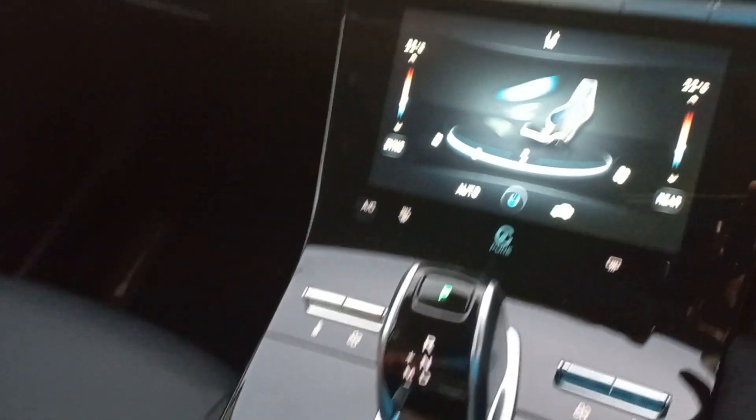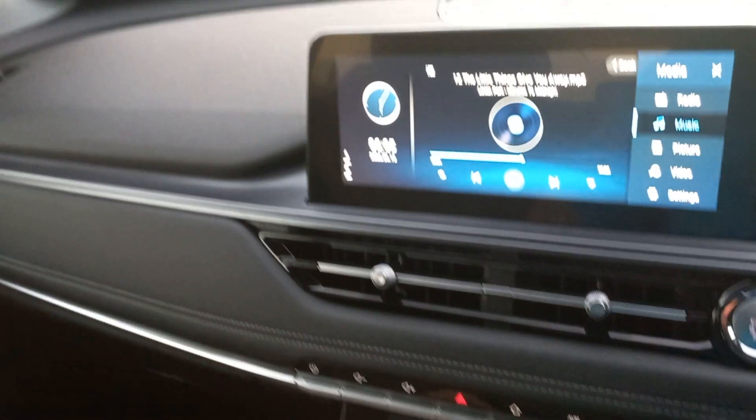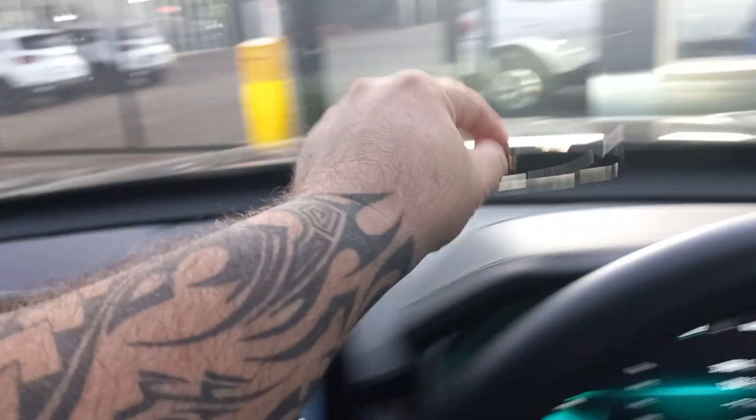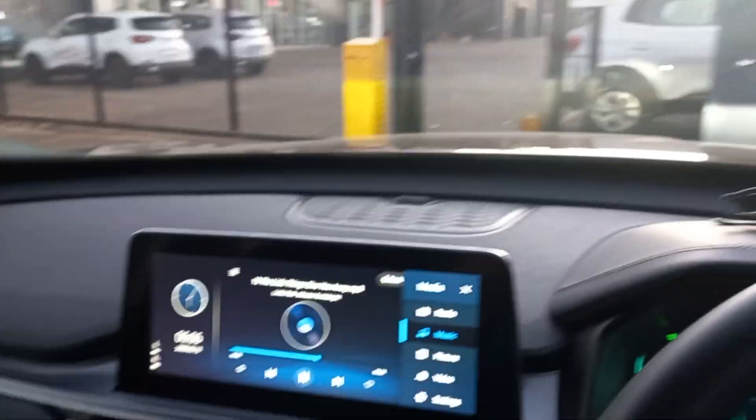I mustn't forget to take my sunglasses out since I was using the car — just move those aside before I forget. Overall it is a beautiful, beautiful car.